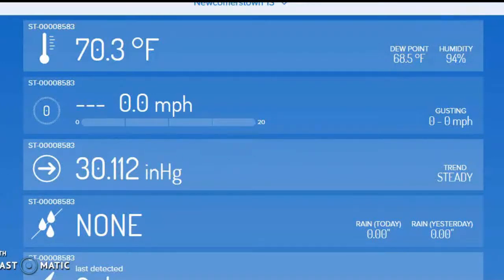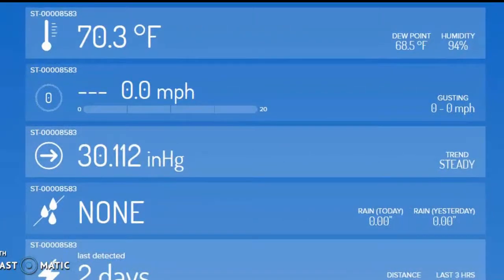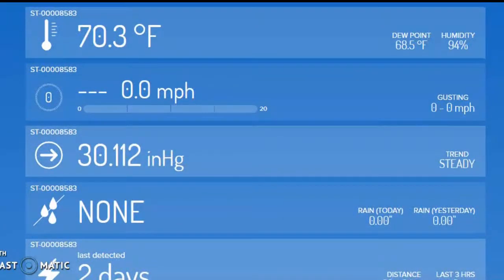Hope this wasn't too boring for you. I wanted to show this information to you so you can get an idea of what's available for you to take a look at — for the new Tempest weather station by Weatherflow for Newcomerstown 1S. I'm Don Keating. Hope you enjoyed the tutorial. Any questions, drop me a note.